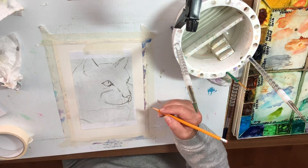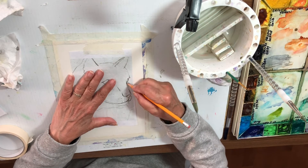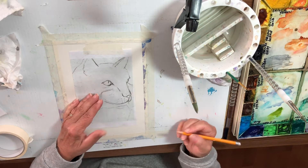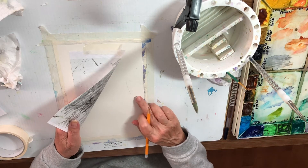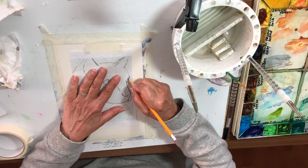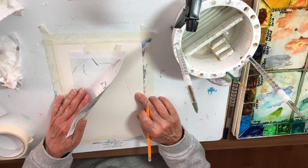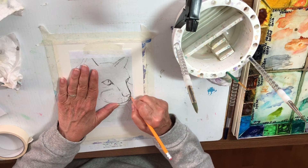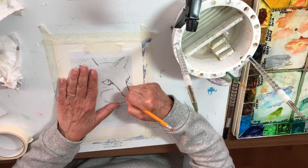Now the next part — you really have to decide for yourself. You're going to go over all the marks you want to keep, and how hard you press is up to you. I'm going to do his nose pressing very very lightly — I lift it up and I don't see anything, so it was too light. I press a little harder and that's actually perfect, but you probably can't see it, so I'm pressing even harder. Normally that would be too dark because we don't want to see the pencil marks, just enough to guide us.